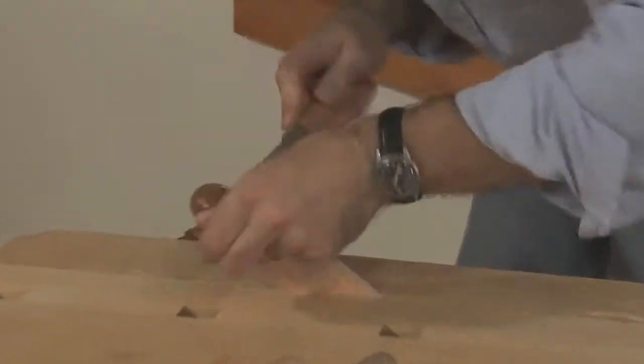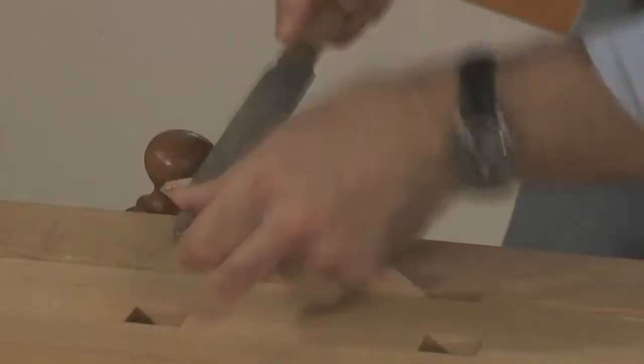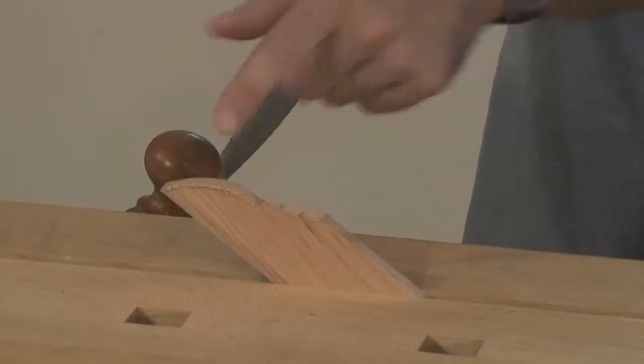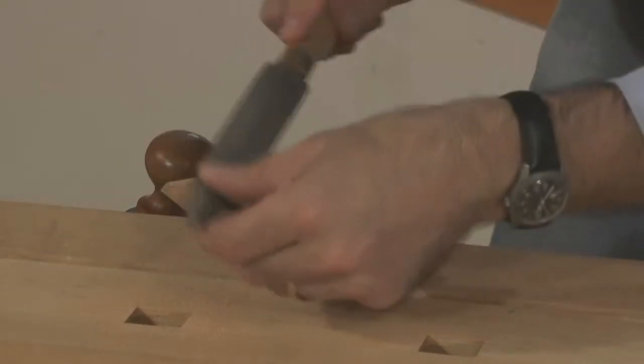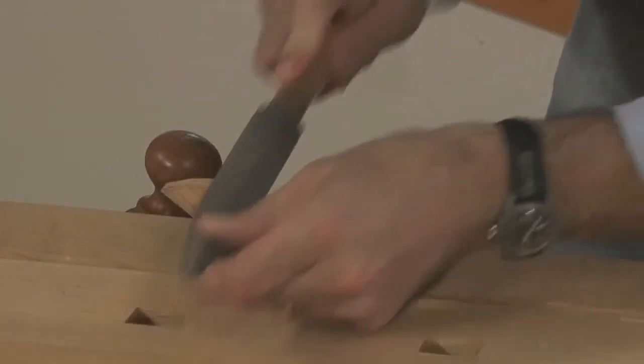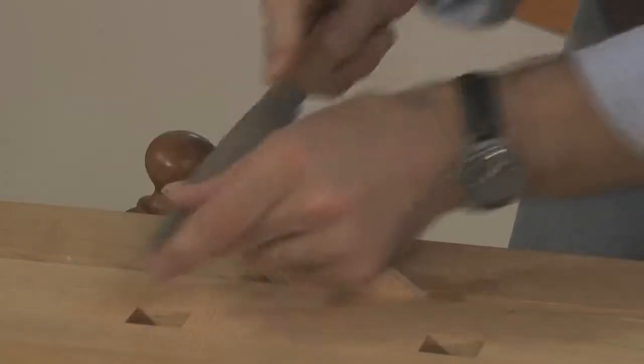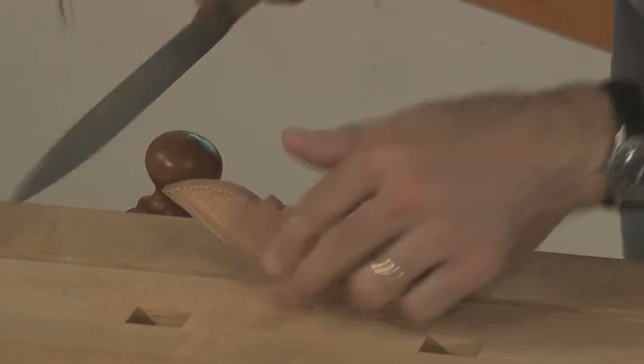This is the rasp I'll use to get close to a line, which is what I'm doing here on this cove and oval over the fillet detail. So here we are shaping — we'll go across this, and when I get down almost to my line, I'm going to switch to a modeler's rasp.